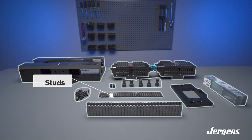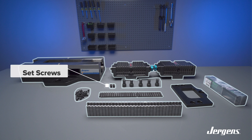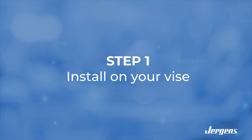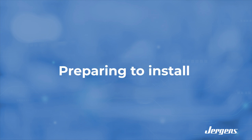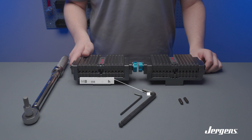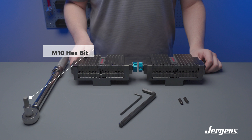Additional components include the studs, set screws, and stud screws. When mounting Adaptix jaws to a Jergens vise, you will need the following tools: an M4 hex wrench, an M8 hex wrench, and an M10 hex bit.